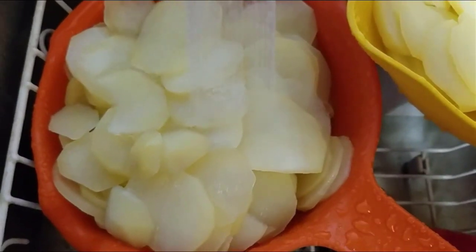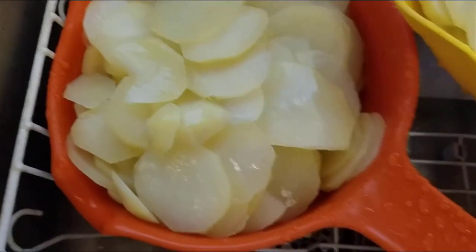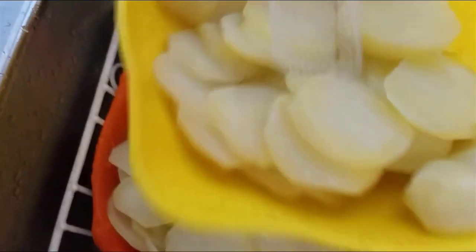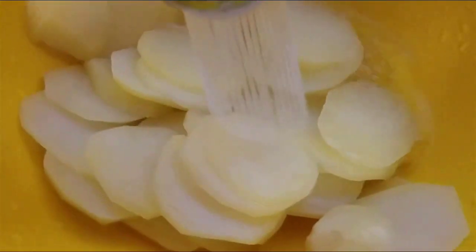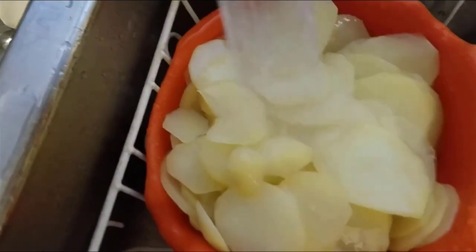I drained the potatoes and I am now running cold water over them to stop the cooking process. In addition to that, you also want them to cool down because you're going to be using your hands to put them on the trays. So we want to get them good and cooled down and then we'll move on to the next step.